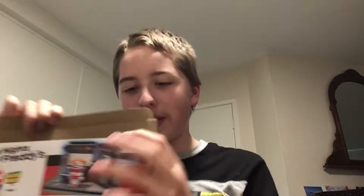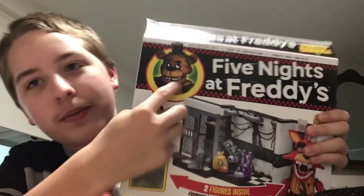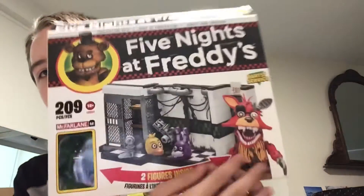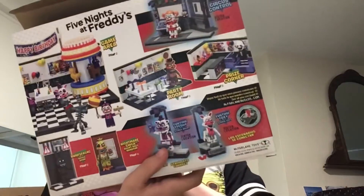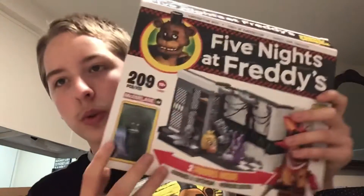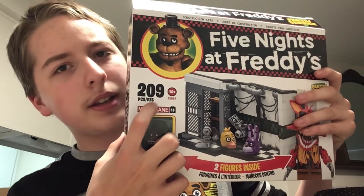Please excuse the background audio — it's very noisy and there's not a whole lot of room to do this. So, this shows Freddy Fazbear, it says Five Nights at Freddy's, and this one is actually the parts and service — basically the backstage of FNAF 2, which is really cool. Two hundred and nine pieces, for ages 12 and up.